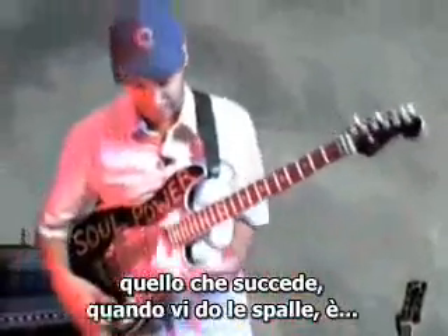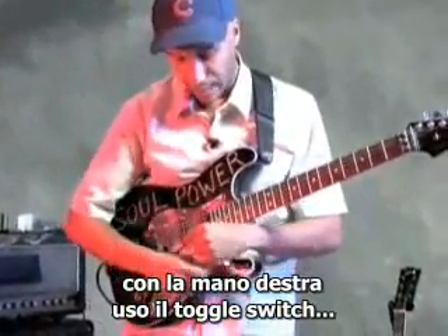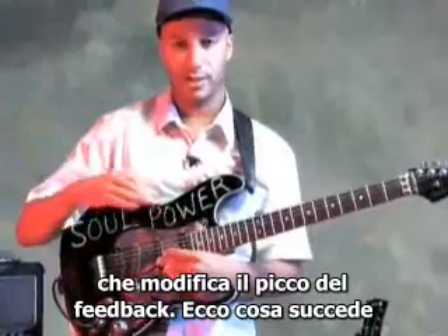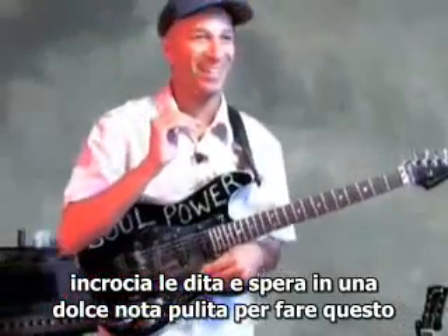What's happening when my back is turned to you is that I am, with my right hand, using the toggle switch, and with my left hand manipulating the whammy bar to manipulate the pitch of the feedback. That is what is happening. Strings are basically open — you cross your fingers and you hope for a nice sweet note to do it on.